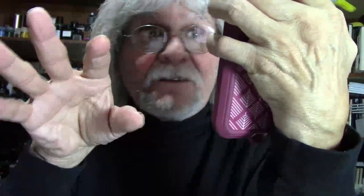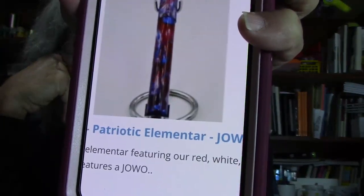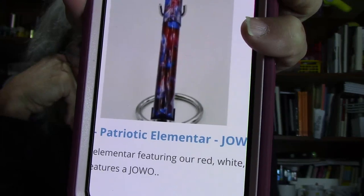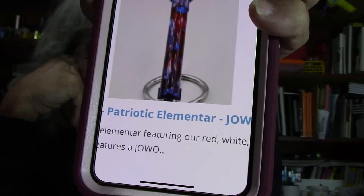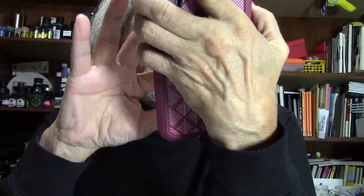Look at this pen! This is the Patriotic Elementar with a Jowo Medium Nib. Now, some of these don't have clips on them because they're a little bit more expensive with clips. There's a lot of work when you put on a clip — you have to be precise. It takes time, patience, and coordination to put it all together.